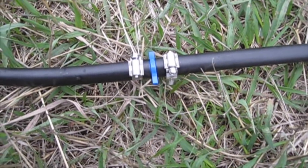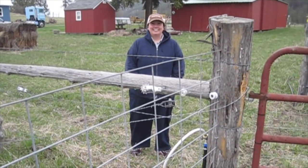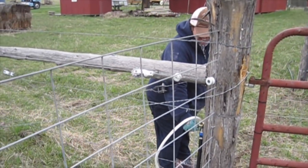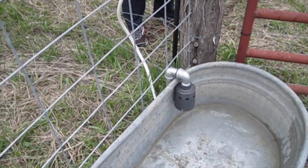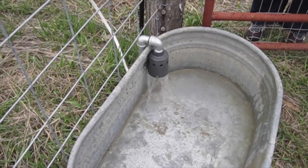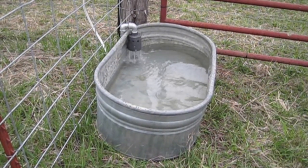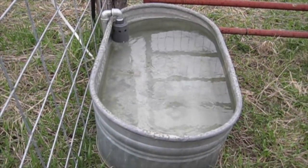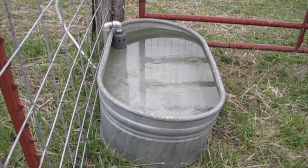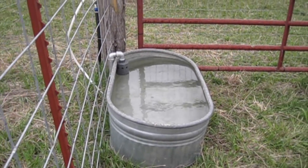We have one splice in our PE pipe so I want to check that, and so far it seems good. So far no leaks all the way up to the very end of our PE pipe, so now Virginia is going to turn on the line that goes to our float valve and we'll check that out. A lot of air in the system. Water! Our tank is not quite level, but luckily the float valve shut off right when it got up to the lip of the tank. We will go ahead and level the tank before we get our calves, but this is a successful test of our watering system.